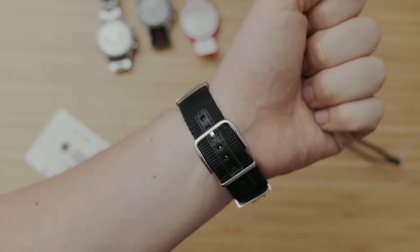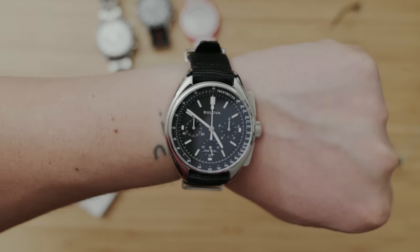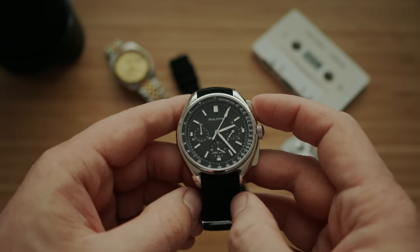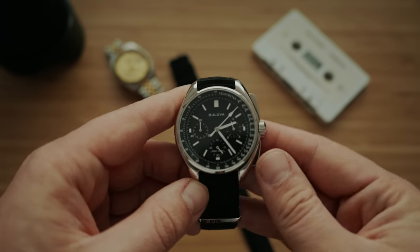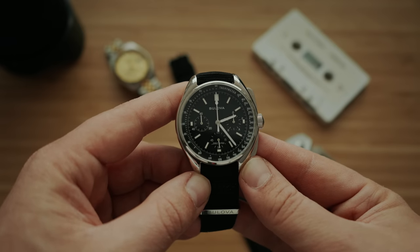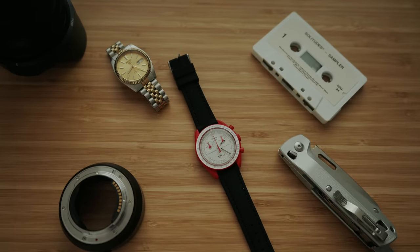Much like the other chronographs, you can dress the Lunar Pilot up or down and it still looks great. The story and history behind the watch is what interests me most — a lot of people buy an Omega moon watch because they can say it went to the moon, and I think it's really cool that you can spend $500 or sometimes even less to get that same history, with a story that's perhaps even a little more interesting than the real moon watch. If you're looking at the Moon Swatch and just want a nice chronograph that feels like a Speedmaster, I'd definitely go with the Lunar Pilot — better story, richer history, and a much better watch.